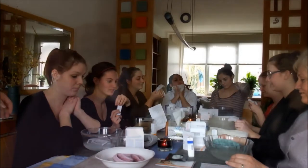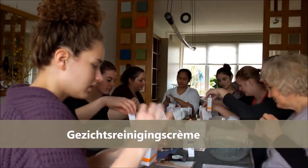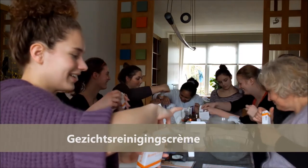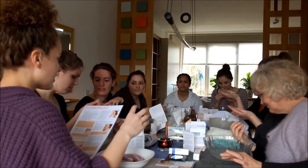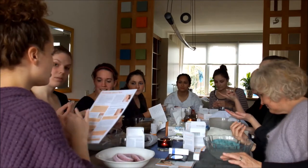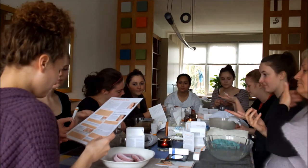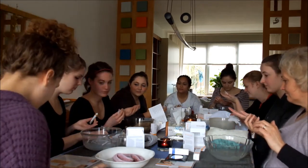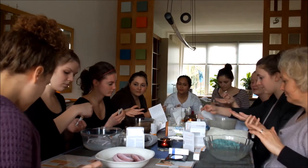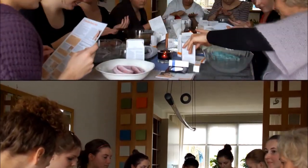Je neemt een van deze reinigingscrèmes. Wacht even — de bedoeling is dat je een beetje water neemt, een klein beetje. Je doet het in je handbal zodat het een emulsie wordt, dus dat het wat vloeibaarder wordt. En het gaat erom dat je huid zichzelf reinigt. En reinigingscrème helpt daarbij. Hij reinigt diep maar tast de natuurlijke beschermbaarheid van je huid niet aan.